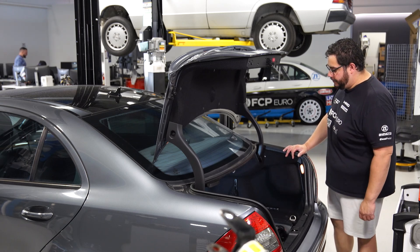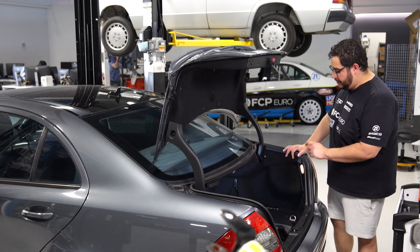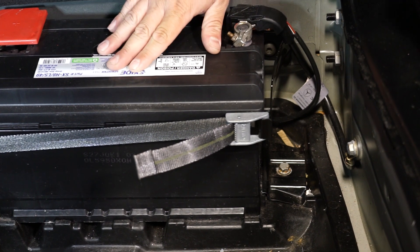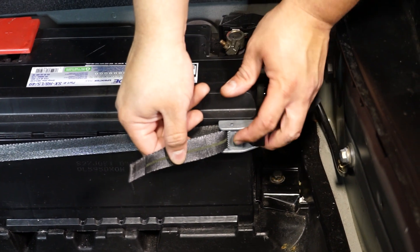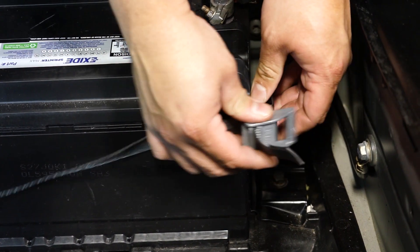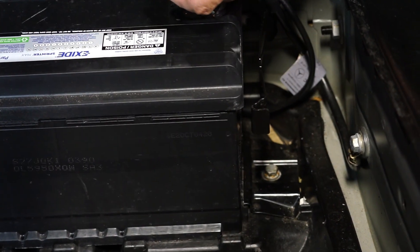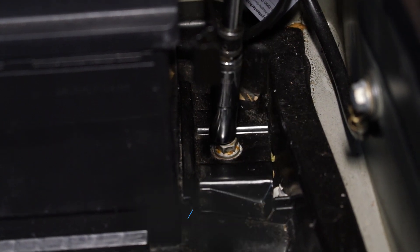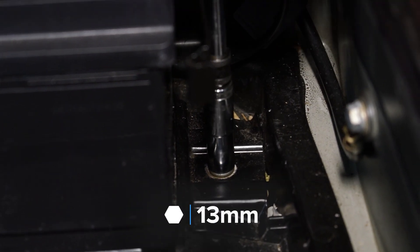We're going to start by removing the safety strap and the lockdown plate. Press the release tab and pull the fabric through a bit, then you can unhook it from the side. We're going to use a 13 millimeter on an extension with our 3/8 drive ratchet to break this bolt free and remove it.